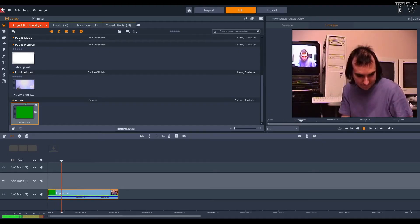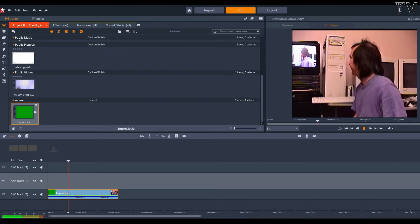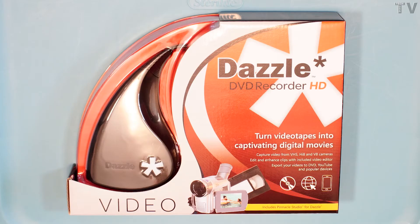Capturing from my Hi-8 camera was problematic. Rather than demonstrating all the different recording techniques I did, I just thought I'd briefly say that the image quality looked good when I recorded from the composite using this particular device. But after 30 minutes, the audio got out of sync.